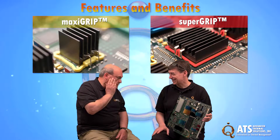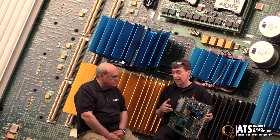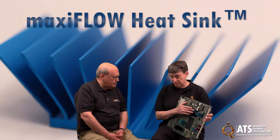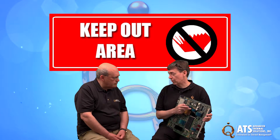Could you explain to me the features and benefits of these clips? They're great clips, really useful. And again, they're excellent with MaxiFlow, which is a great heat sink by itself. The addition of MaxiGrip and SuperGrip improves that even further — and improves standard off-the-shelf heat sinks as well. One of the first benefits has to do with the key body area around a heat sink.